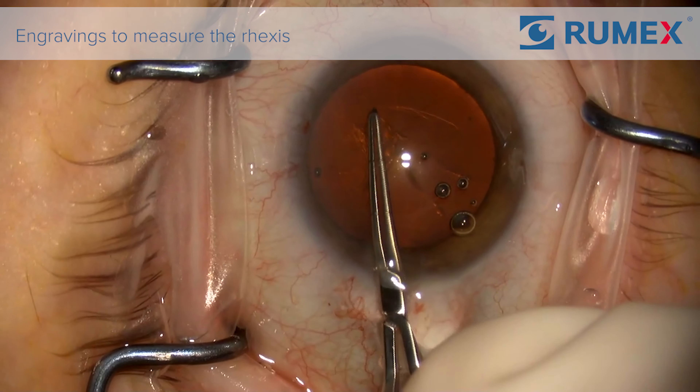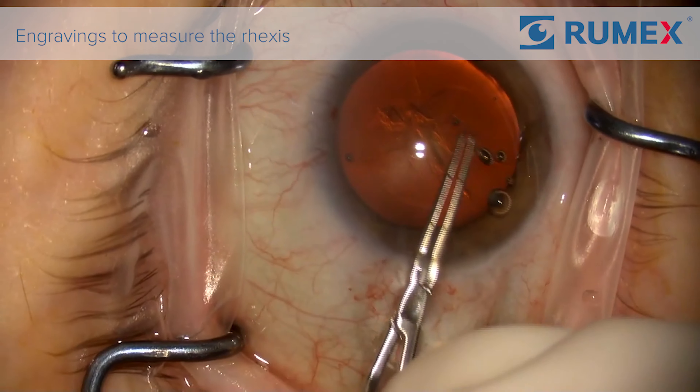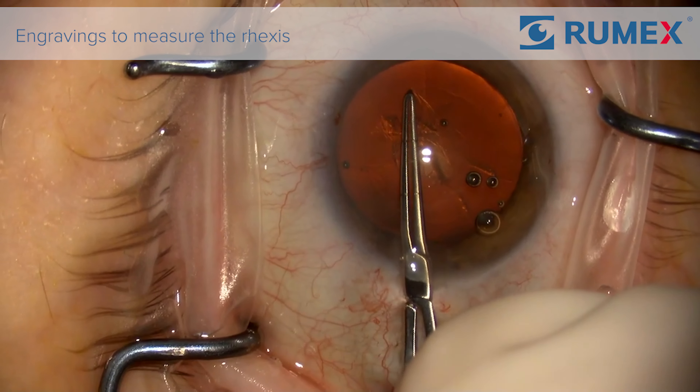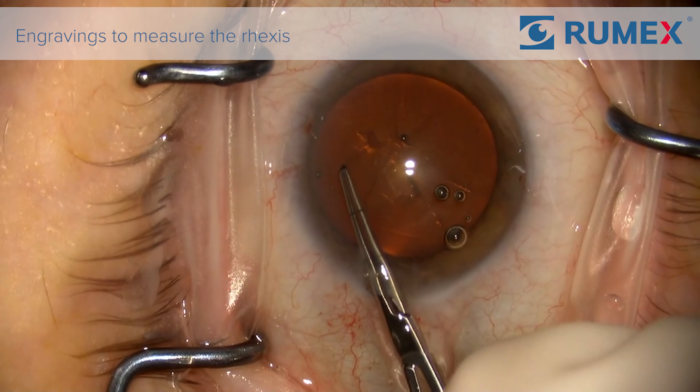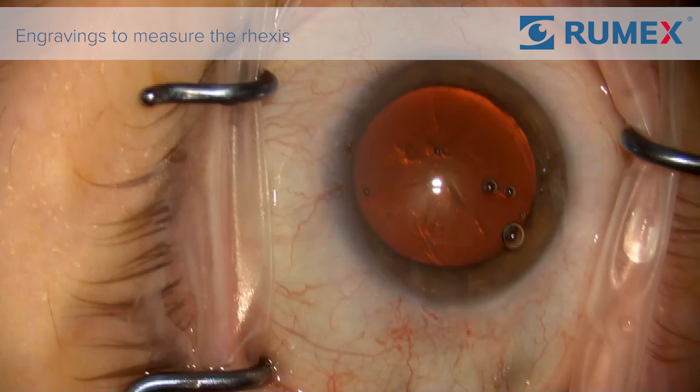There are engravings on the forceps to guide you — engravings at 2.5 millimeters and 5 millimeters. You can also see how easy it is to control the size of the rex's with these to make your rex's very uniform as well.